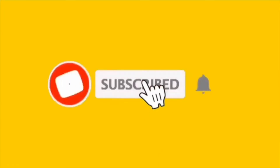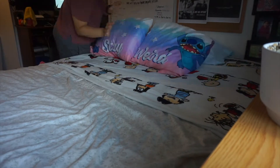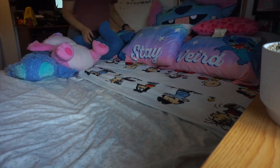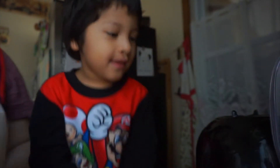One, two, three! I don't make it more time! It's the morning time!